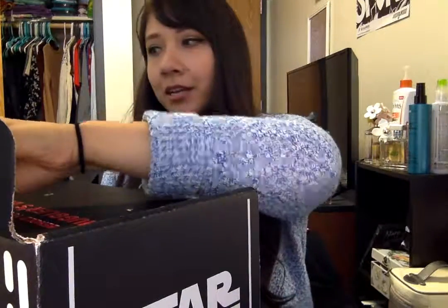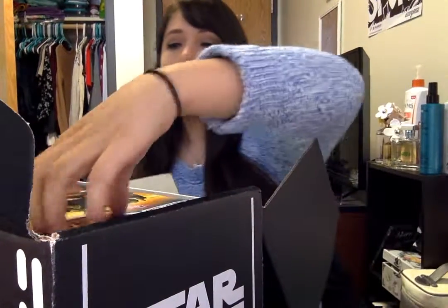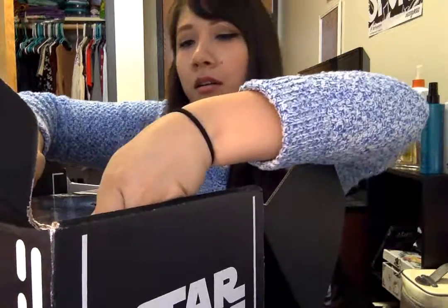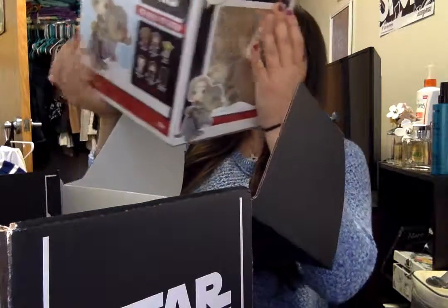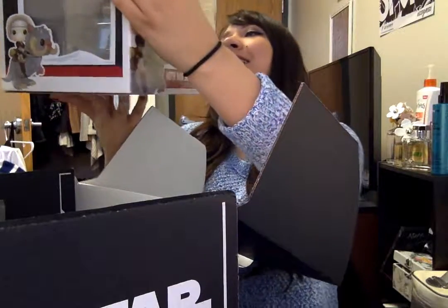My brother did tell me that the pop is like the first thing, and obviously we already know what that looks like. I'm so excited to see it in person. And there's a little card. Oh my god, it is big! Oh my goodness. It's so cute. Oh my god, I love it!